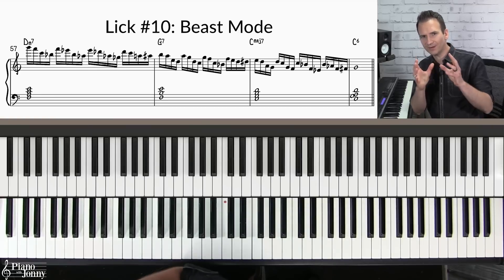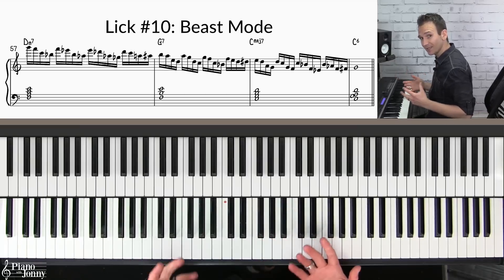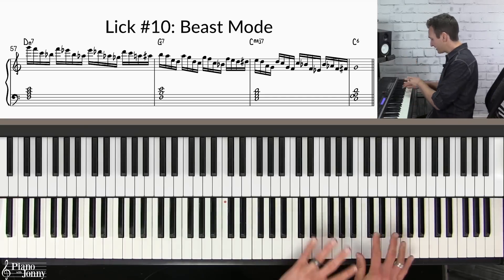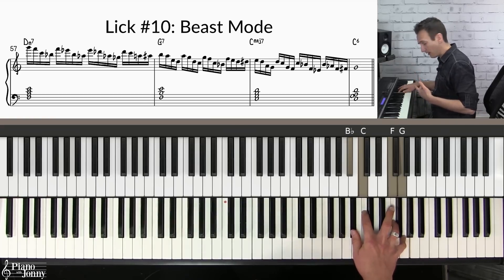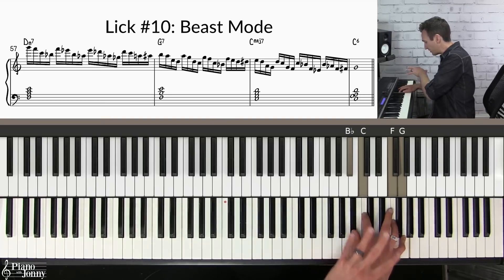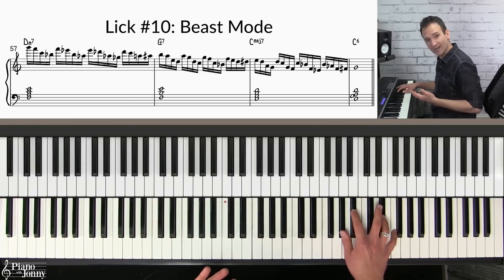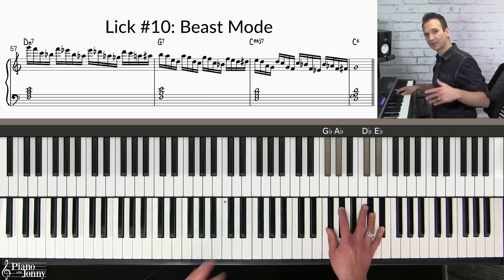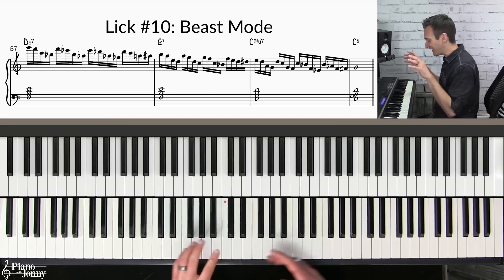For this lick I'm using a very cool idea I call pattern shifting — it's a really simple concept that sounds really cool when you speed it up. You pick a shape at the piano — in this case a shape with a whole step on top, a fourth interval in the middle, and a whole step on the bottom — then you shift it around the piano. I shift it down whole steps and use connector notes to get to the next chord, then continue the pattern.